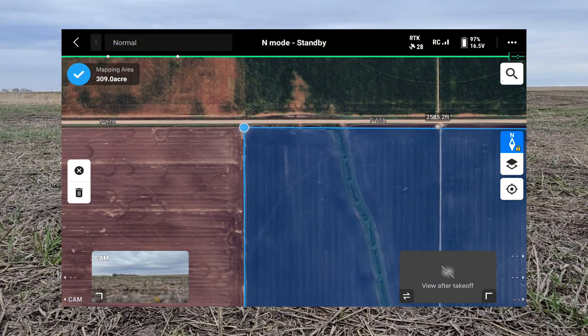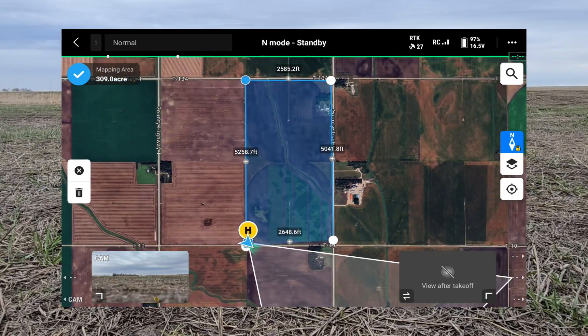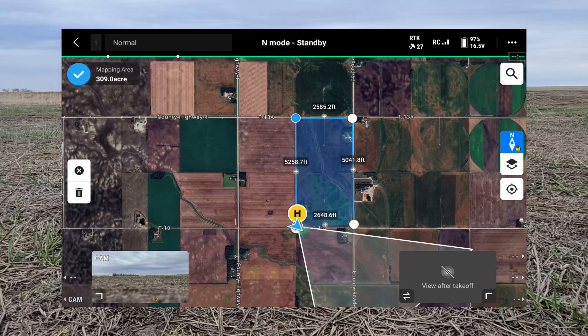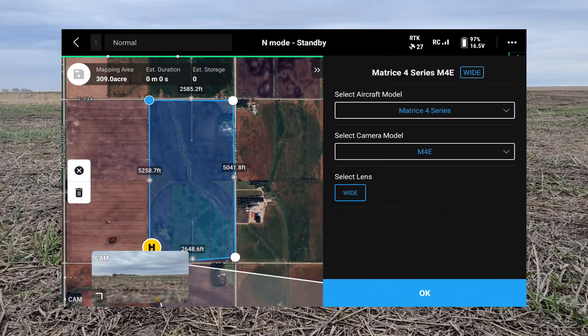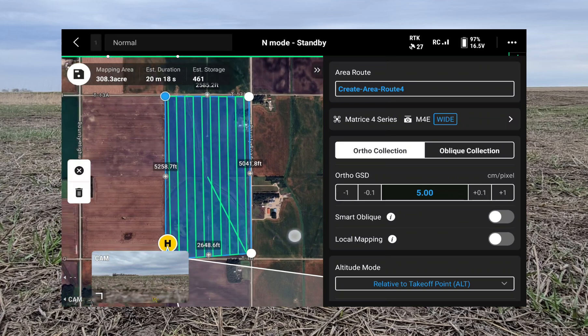The boundary doesn't have to be exact because the data you collect will actually extend slightly outside the lines, so just make sure you have the area covered. At 309 acres we'll hit the blue check mark. It auto-selects the aircraft model and camera model, so I just hit okay and the route is created.